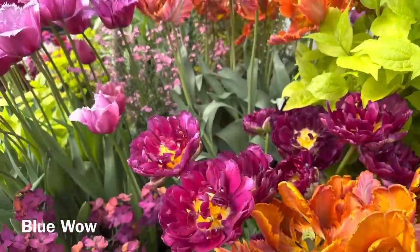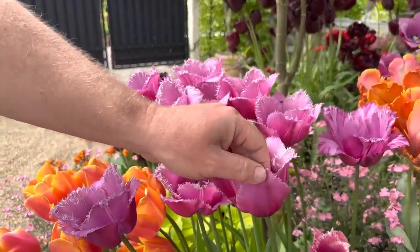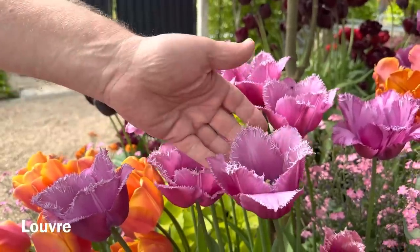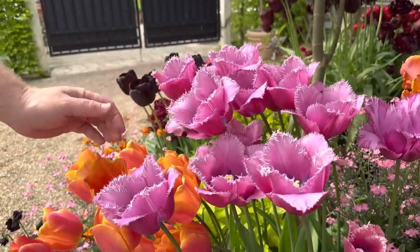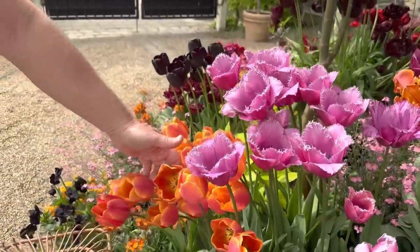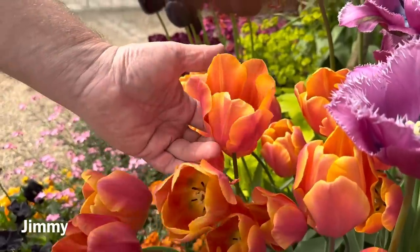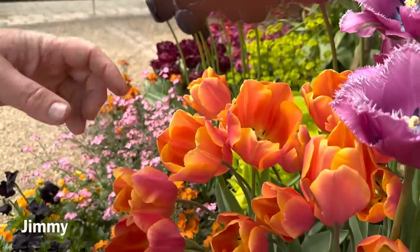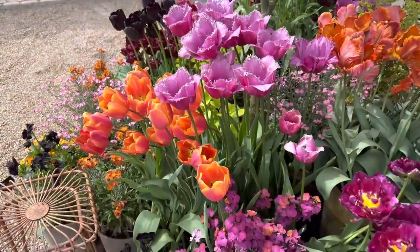And then I have one with a fringed edge. This is Louvre, as the museum in Paris. And I would also like to mention this one — this is Jimmy, also a great, great tulip. And I think it blends into the mix here.